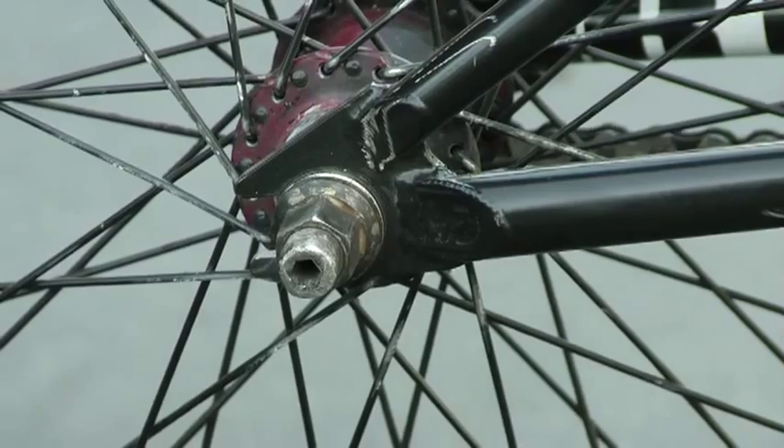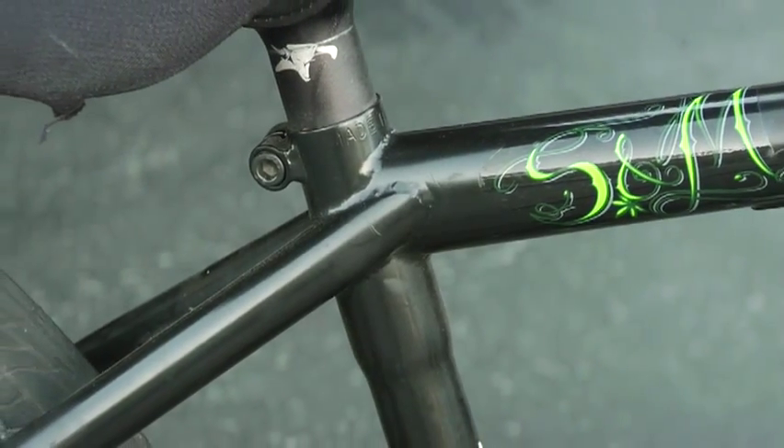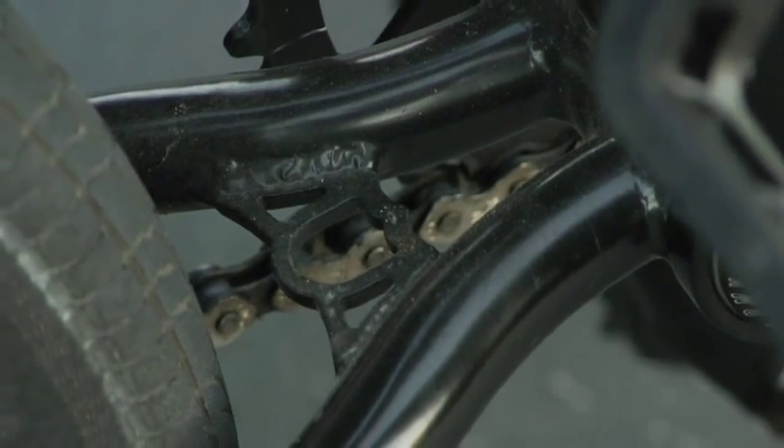The dropouts are super small for pegless grinds. It works out real well. All the tubing is real tiny, but it feels real strong, stiff, nice, good quality.